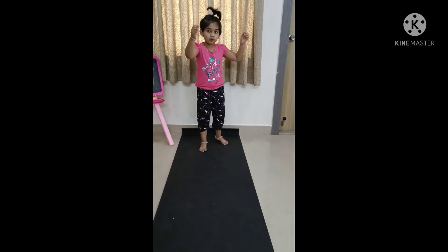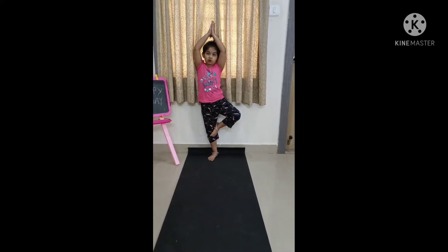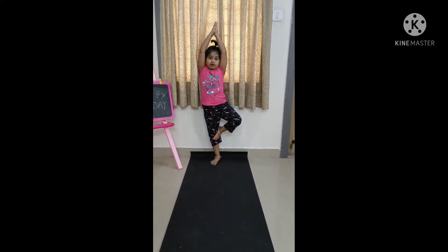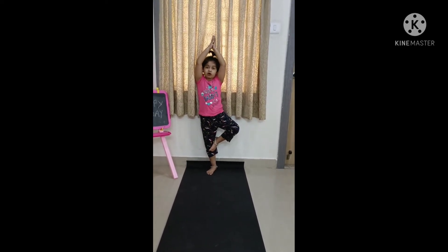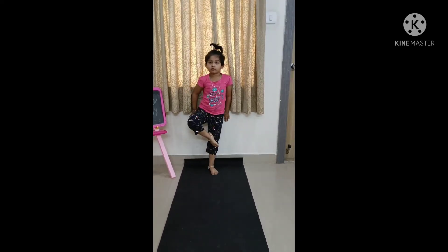Now we are doing the Klee pose. This is the Klee pose. 1, 2, 3, 4, 5. Now change the leg of the Klee pose.